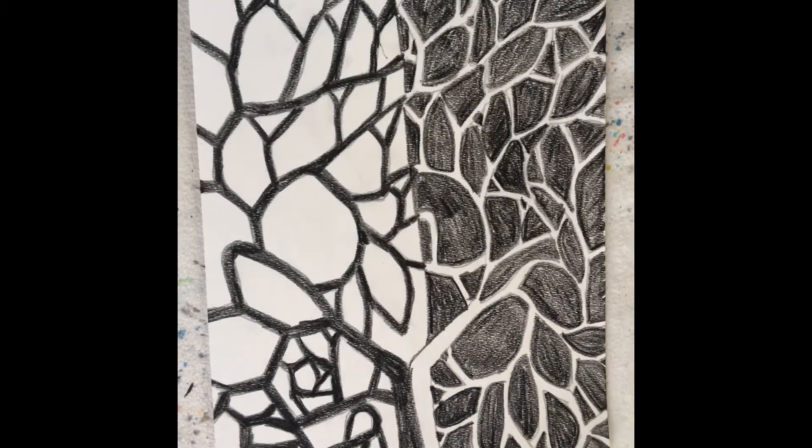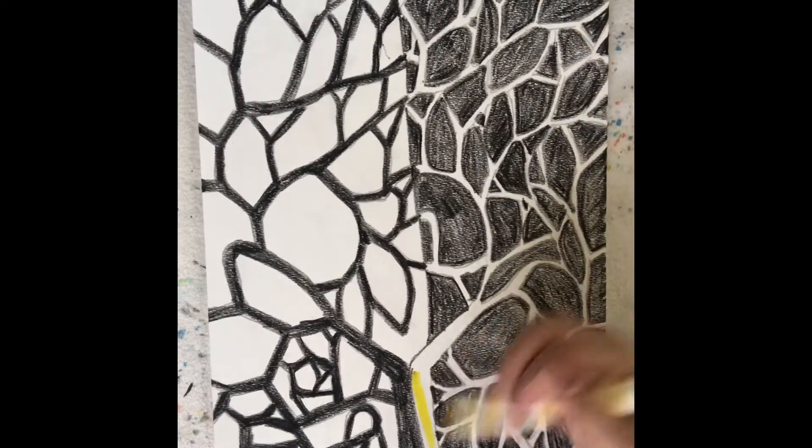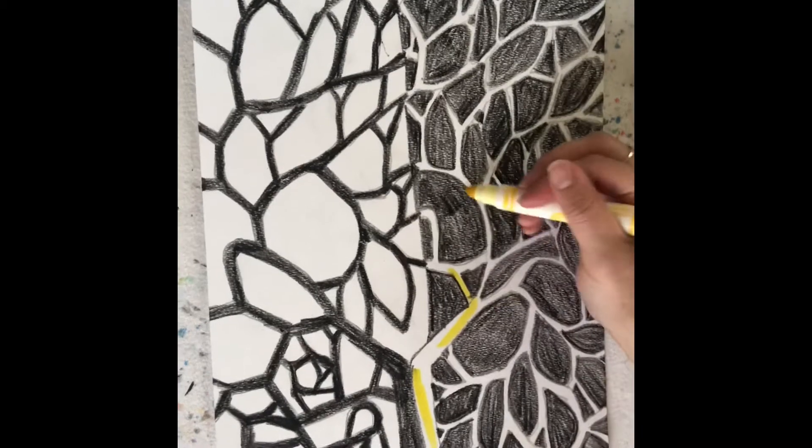All I have left to do is color it in. Now I can choose any kind of color — I could do markers, pencils, crayons, or colored pencils. I'm gonna use marker and I'm gonna do that technique where I add water to it.